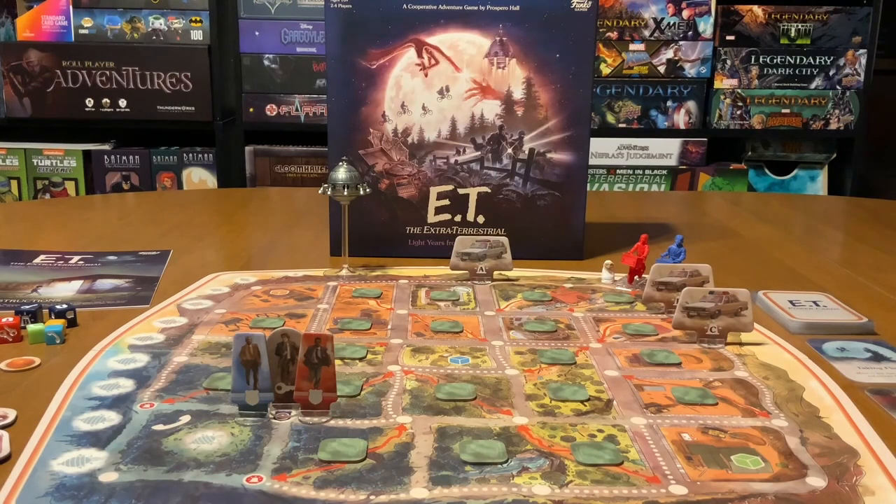Solo Board Gaming Night here, and today I'm going to be reviewing E.T. the Extraterrestrial: Light Years From Home Board Game.